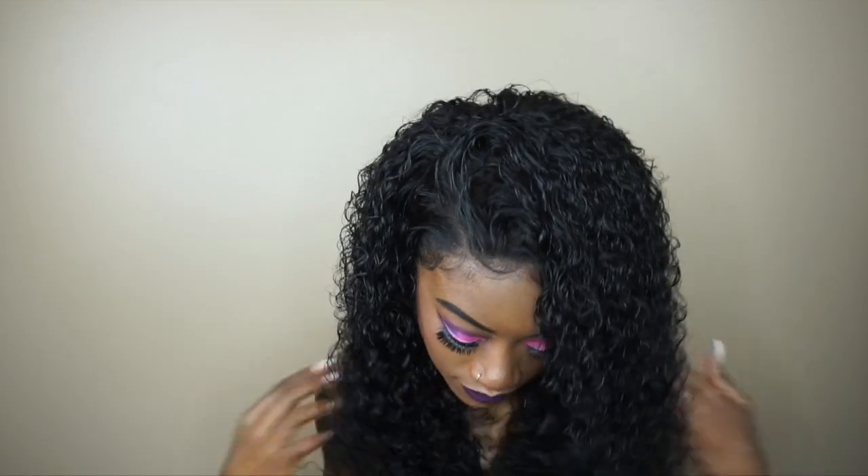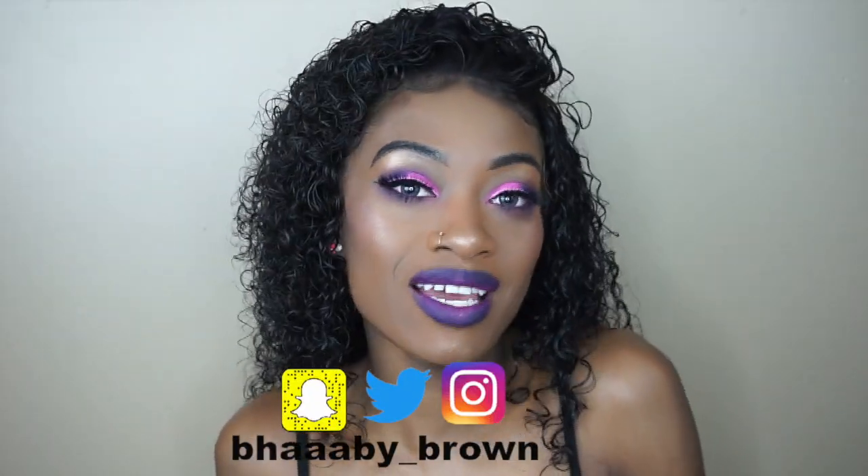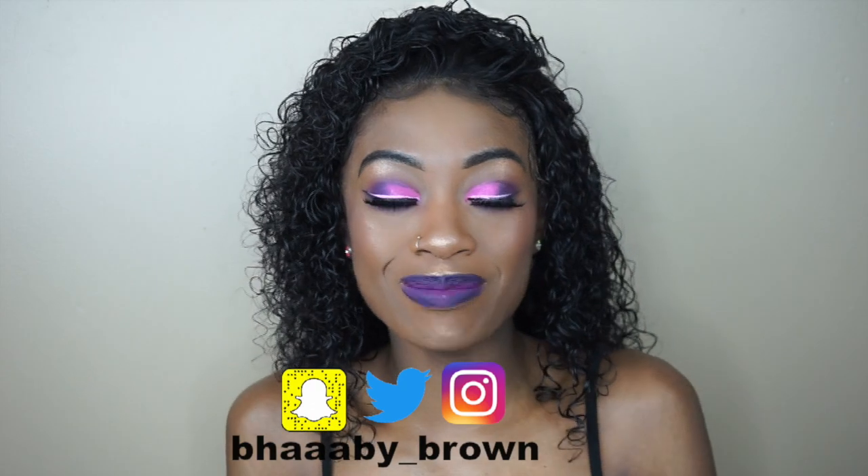Look at this — this is so beautiful! This is it for this video. I just wanted to show you guys a really quick and simple way of how I get my coils back the day after. I hope you guys enjoyed this video. If you did, please give it a thumbs up, hit that subscribe button, and turn on your notification bell. Follow me on my social media — it'll be somewhere on the screen. Feel free to comment or DM me with any video requests. Thank you guys always for all the love and support — I really appreciate it. I'll see you in my next video. Bye!